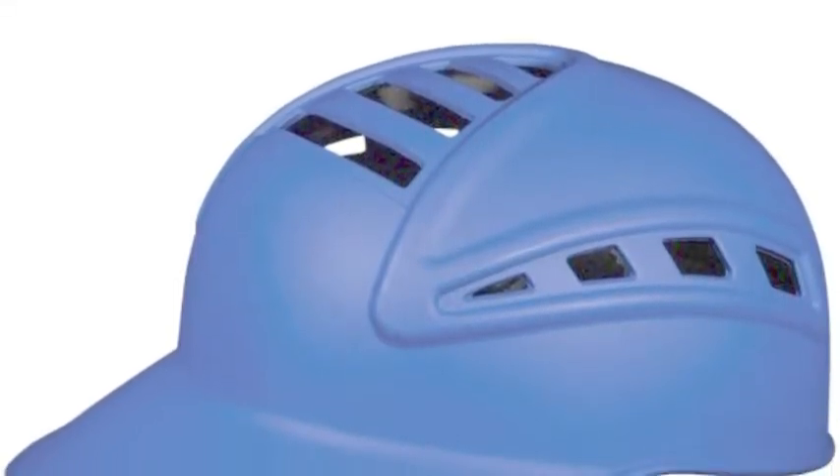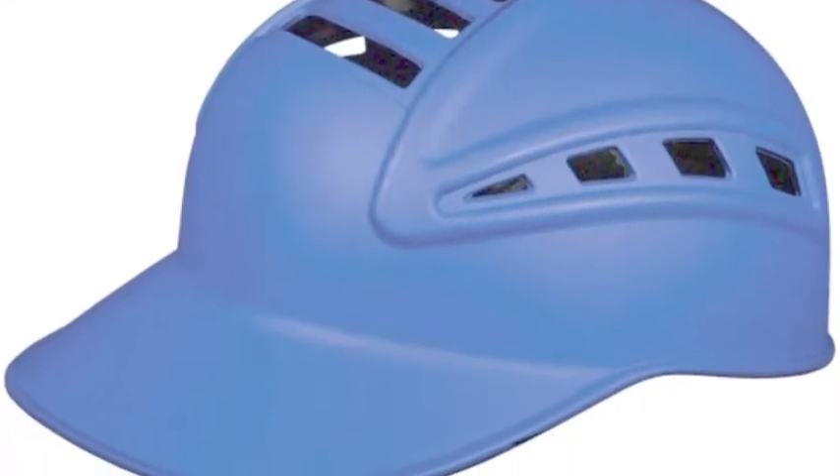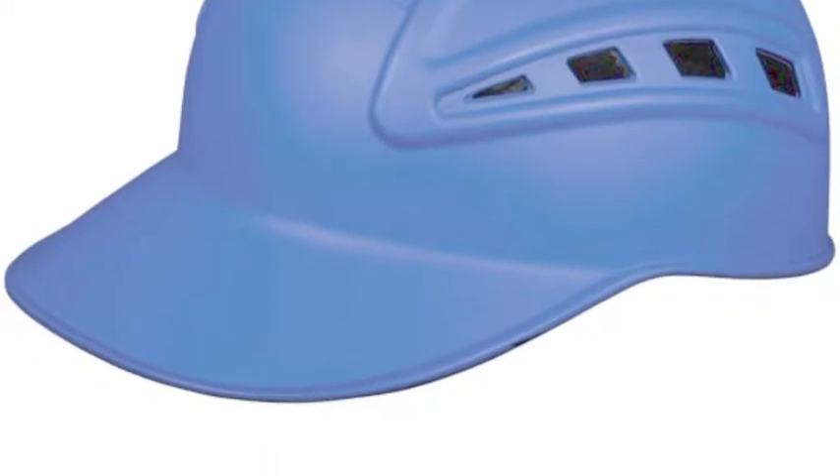Catchers all have their preferences when it comes to what gear they prefer. As far as masks, a catcher can either use a one-piece mask or a catcher's skullcap with a separate mask. Catcher's skullcaps do not provide as much protection, but are easier to take off and are lighter.